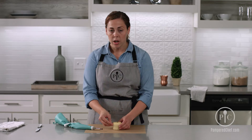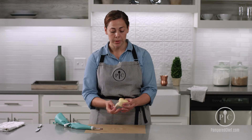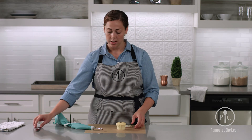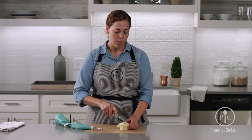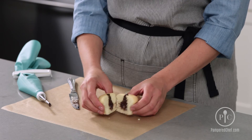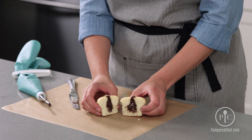You could use custard, you could use a whipped cream as your filling. Right now I have a chocolate pudding, and then you can see how much is in there once you slice right into it. And that's how you fill a cupcake using the Bismarck tip.